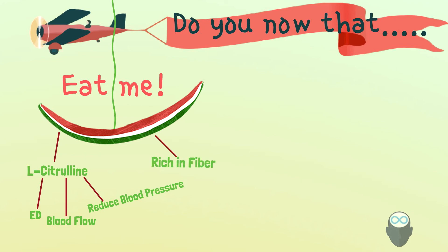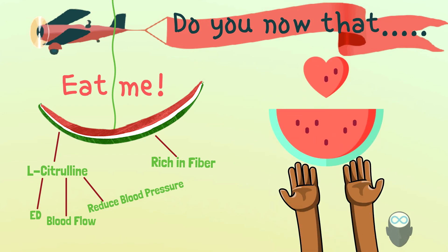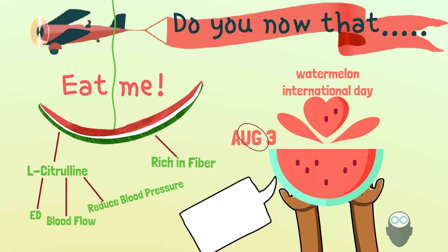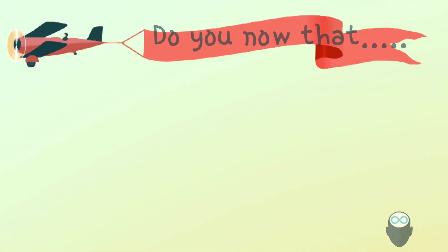As a bonus, watermelon rind is rich in fiber. Especially if you're trying to lose weight, you can add rinds to your vegetables to feel full and eat less. There is also an International Watermelon Day, set on August 3rd every year. And did you know there are more than 1,200 varieties of watermelon around the world?